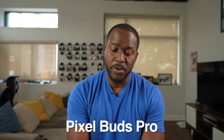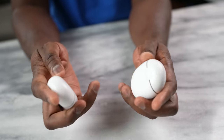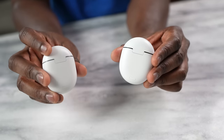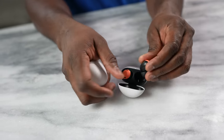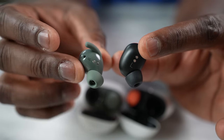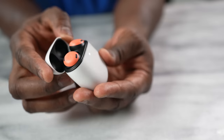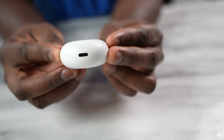The Buds Pro look very similar in style to the Pixel Buds — the case looks similar, and when you open it up they have a similar shape. The difference is the Pixel Buds Pro doesn't have the ear wingtips like the original Buds, which is fine. Looking around the case, we do have USB Type-C charging and a button for Bluetooth syncing if needed.